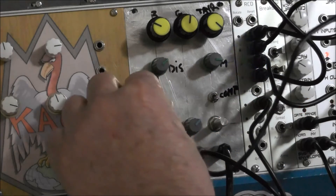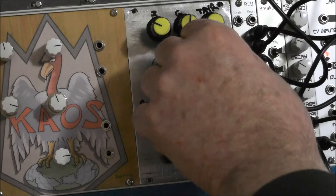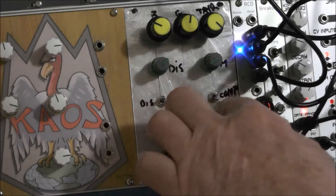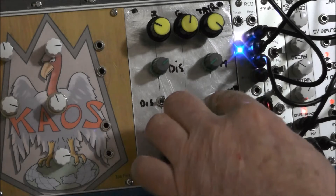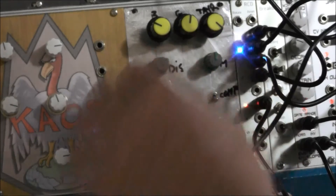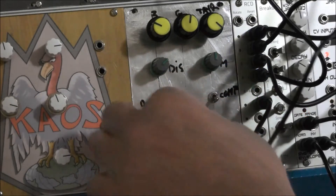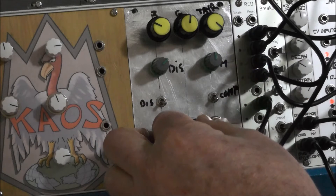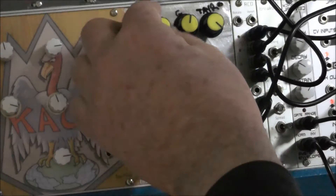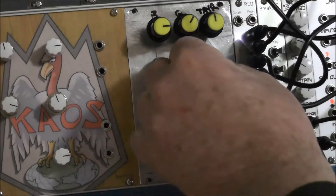Turn the distortion off. This is the mix here, and this one is the distortion level. There's a distortion on and off. This is compression — wet and dry. That is the amount of CV.